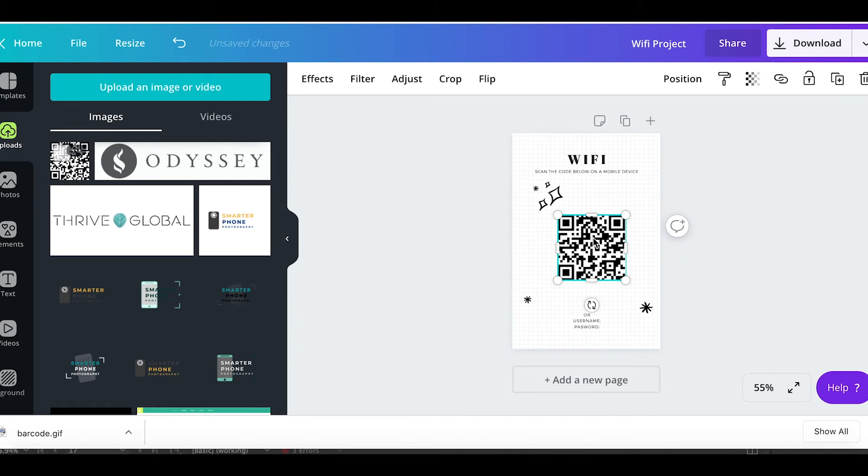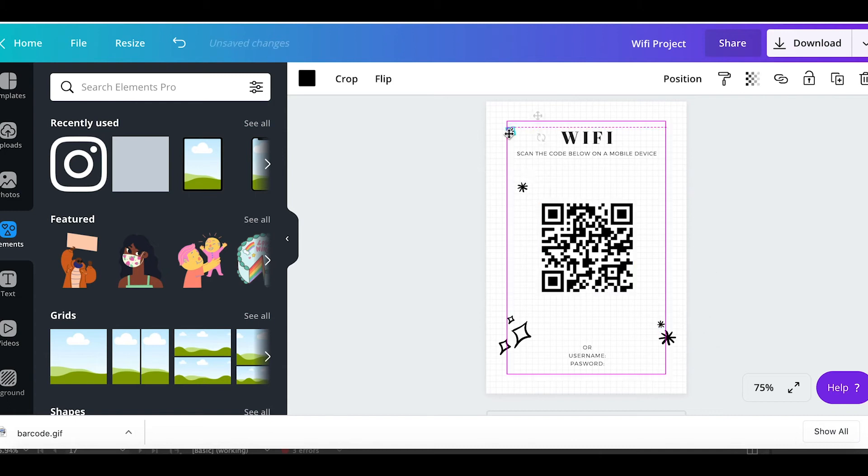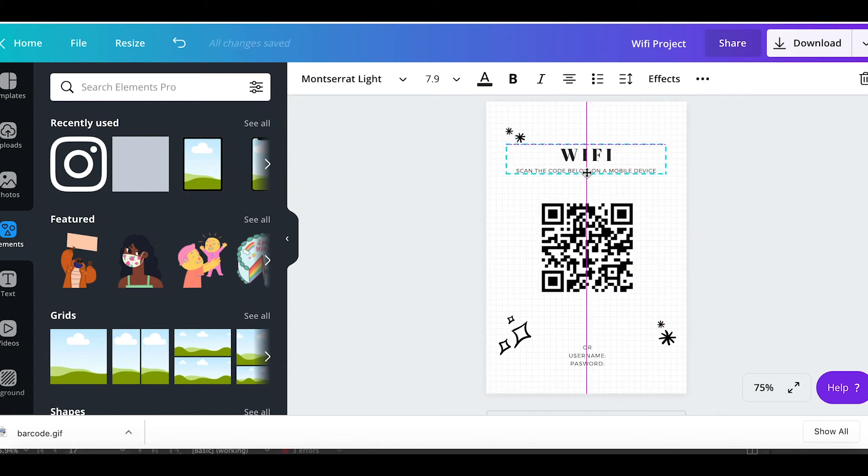And that is pretty much it. Just make sure you like the way everything looks. Then before we save it, we're going to actually test the QR code to make sure it works.